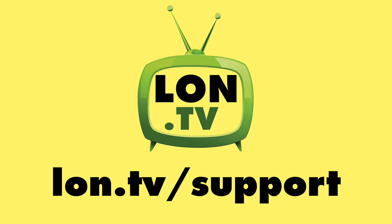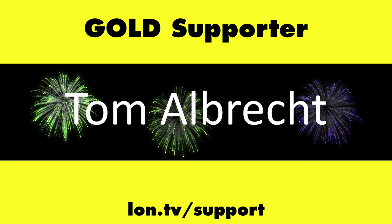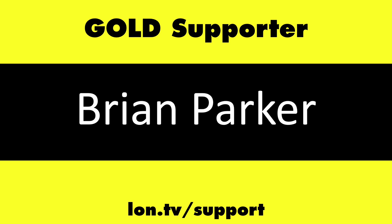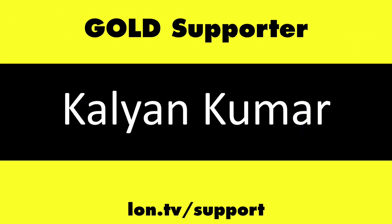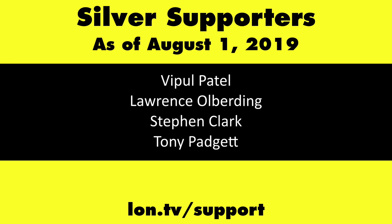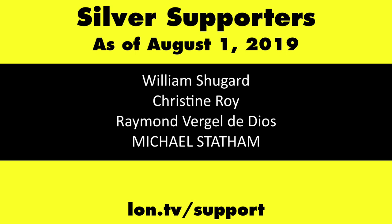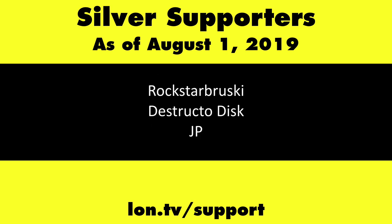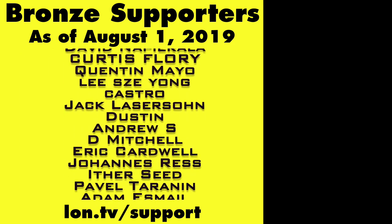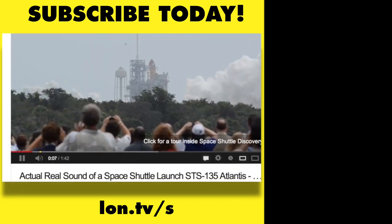This channel is brought to you by the Lon.tv supporters, including Gold Level Supporters: the Four Guys with Quarters podcast, Chris Allegretta, Tom Albrecht, Mike Talbert, Brian Parker, and Kalyan Kumar. If you want to help the channel, you can contribute as little as a dollar a month at lon.tv/support. And don't forget to subscribe — visit lon.tv/s.